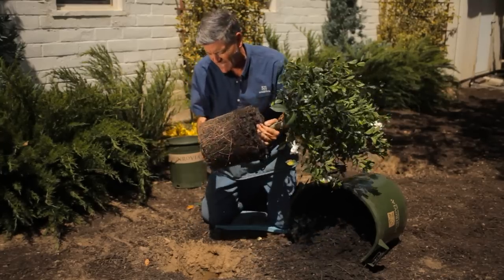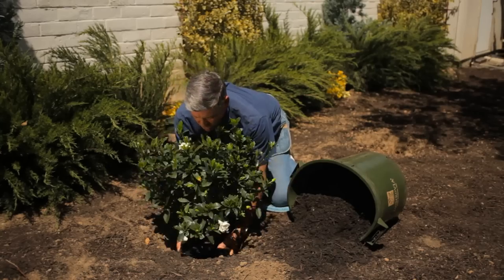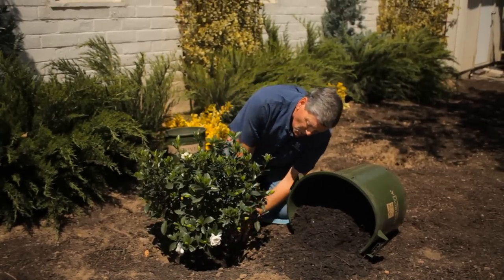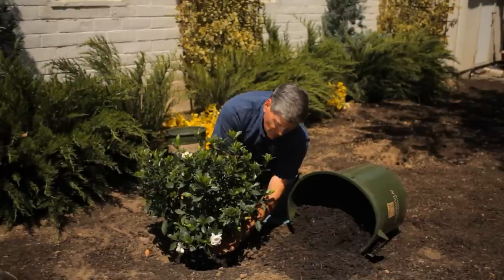Keep your hand on the bottom of the plant, gently lower her into the ground. She loves that — home at last! Now what's really important is to make sure that the planting depth is not any higher or lower than the original soil level of the plant.